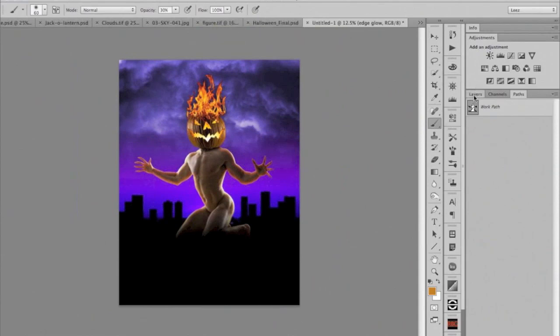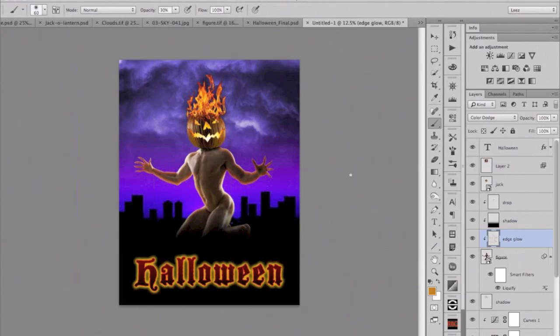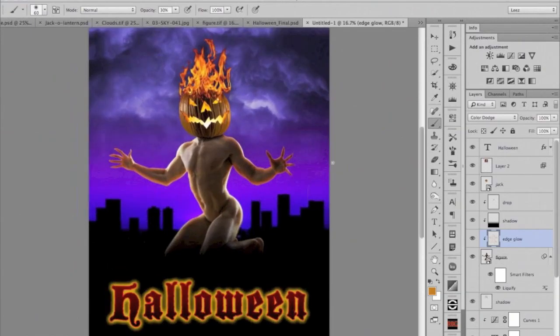Now the only thing I need to do is turn on my title, which is right here. And that pretty much finishes my image. I've done a lot of very sophisticated things in a short amount of time. We'll break for questions in just a second.